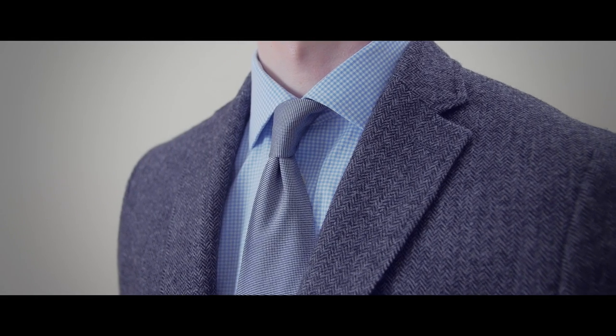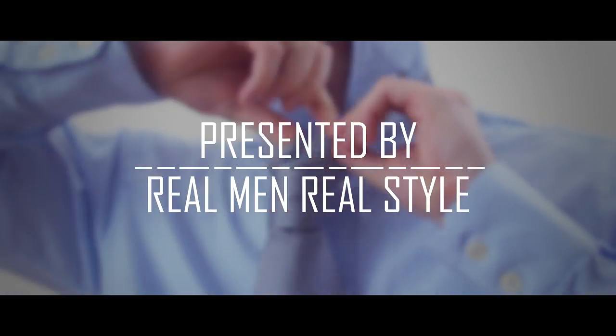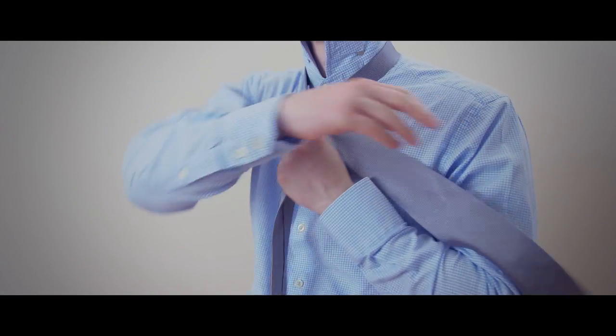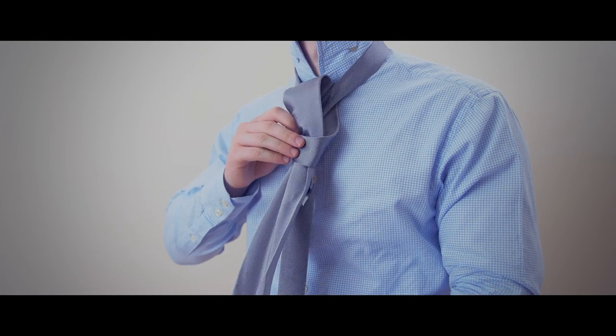You can argue it helps to better focus a person's attention to your face — one of those style details that separates the amateurs from the professionals. Start by tying your favorite necktie knot as you normally would, but when you get to the point right before you pull the knot tight, stop.